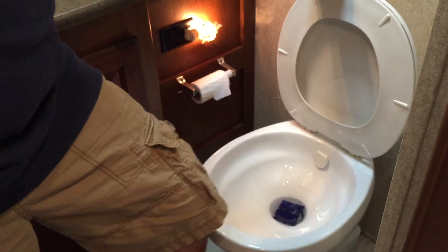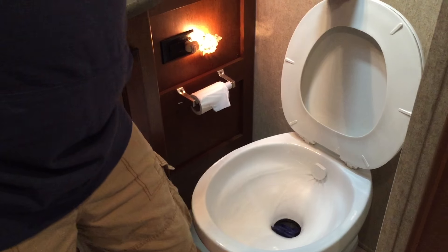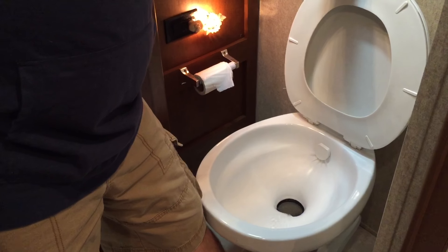This is what the pouch looks like. We're just gonna take it, throw it into the bowl — and miss. And now we're gonna get it. There we go. And it goes in.